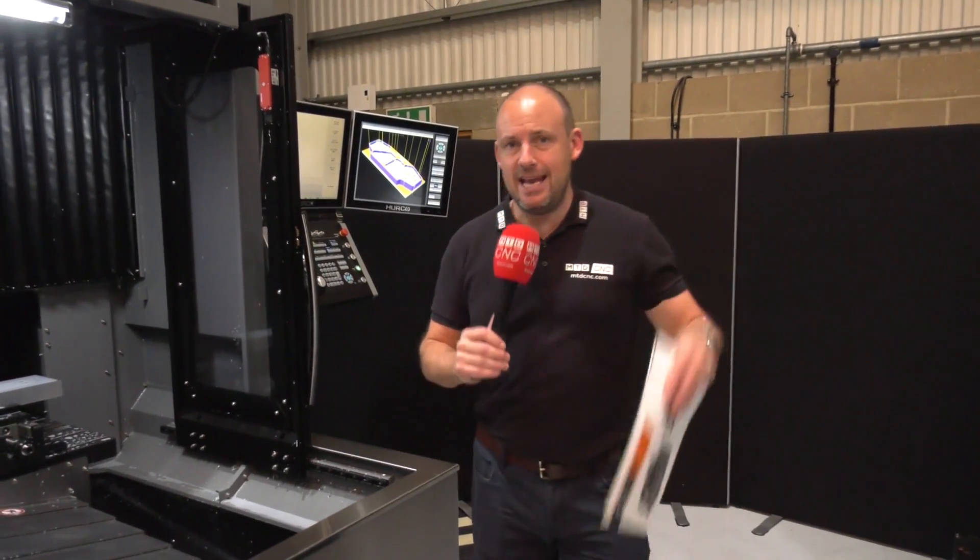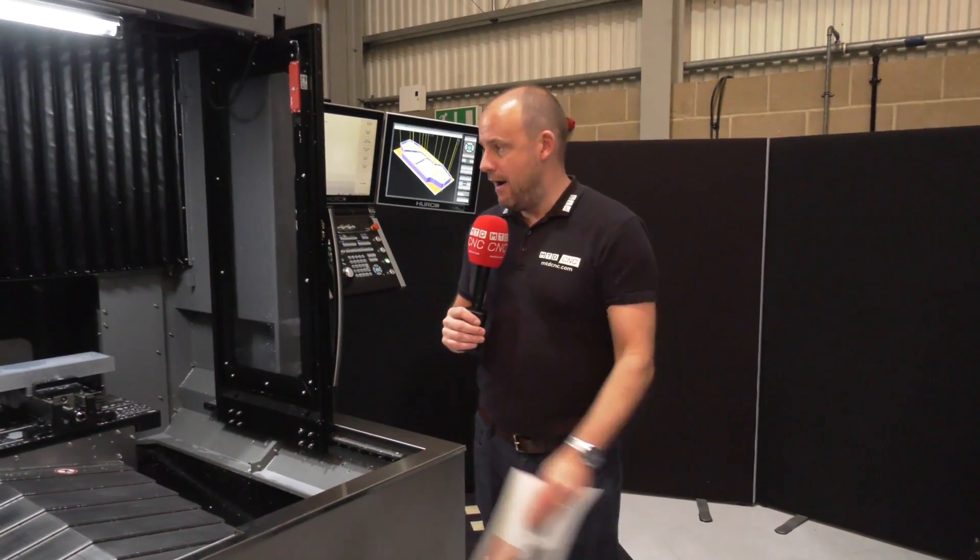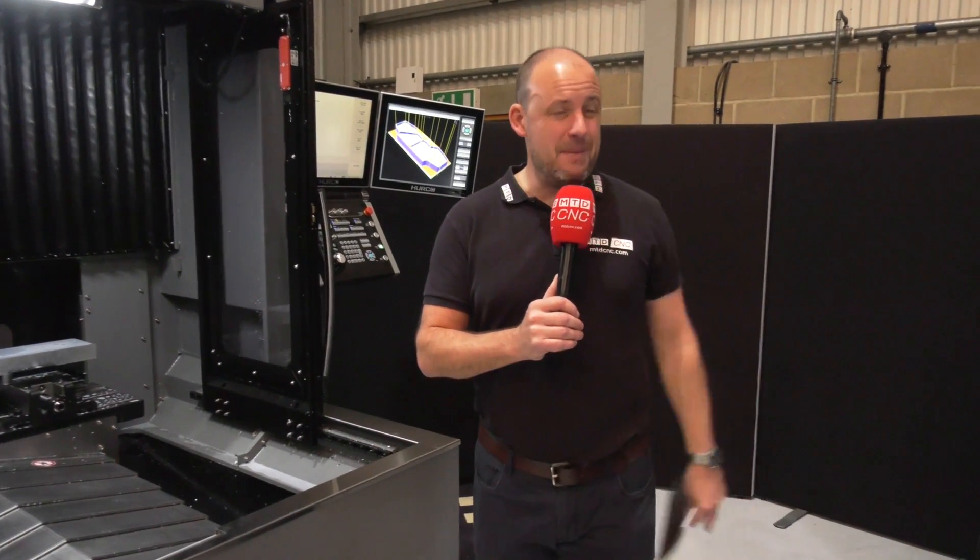Both of these machines will be in action at the open house. The BX40 will be doing the demonstration you can see here, and the BX50 will be cutting a piece of P20.